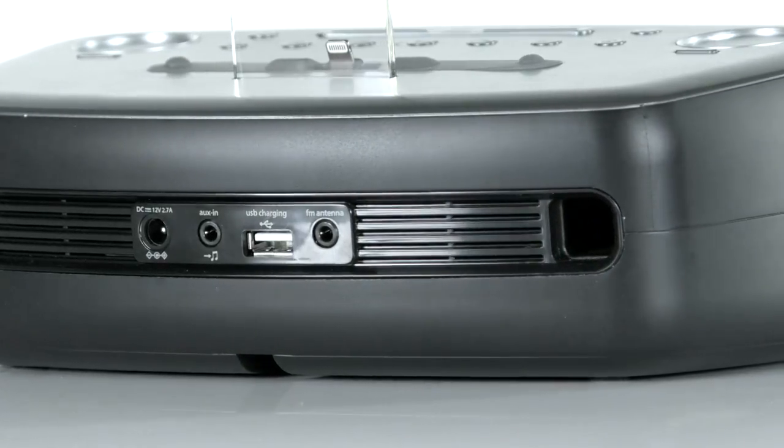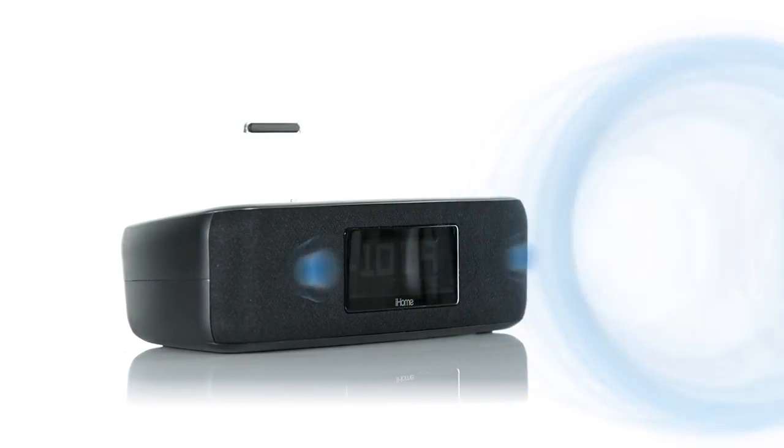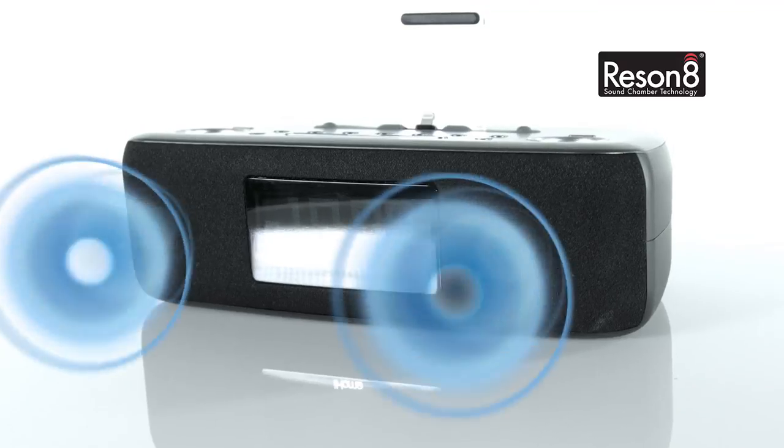For customized room filling sound, adjust the EQ controls to experience the astounding clarity, depth and power of the Resonate speaker chambers.